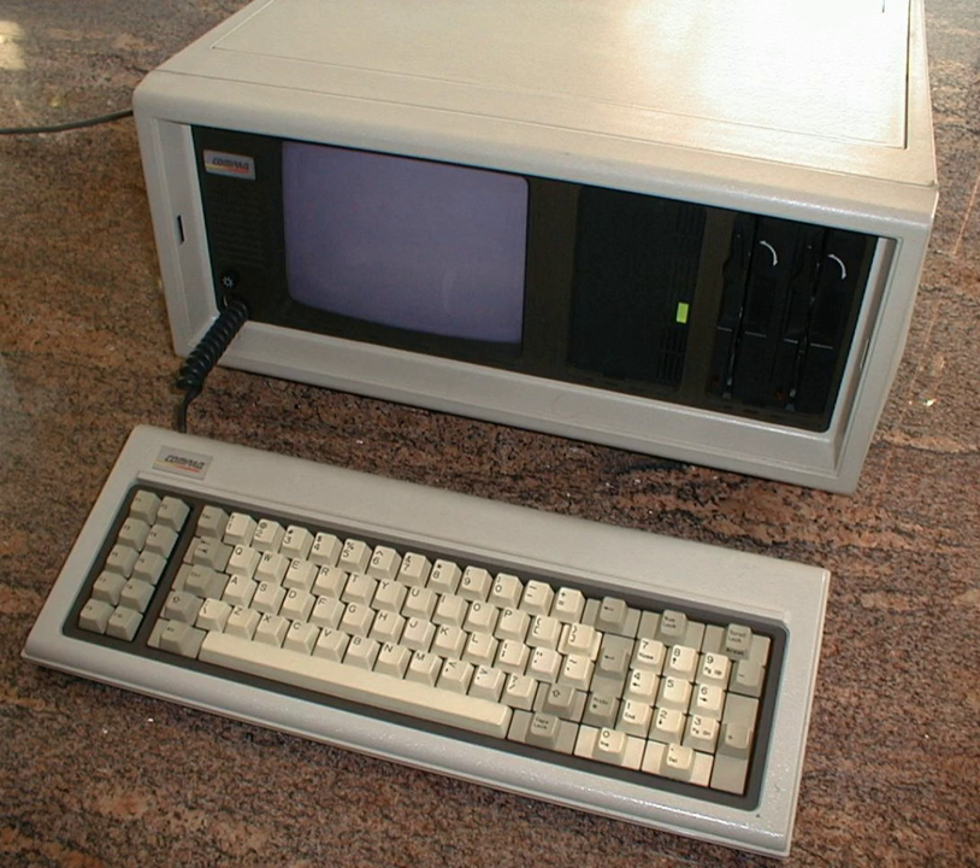The Compaq Portable is an early portable computer which was one of the first 100% IBM PC compatible systems. It was Compaq Computer Corporation's first product, to be followed by others in the Compaq Portable series and later the Compaq DeskPro series.